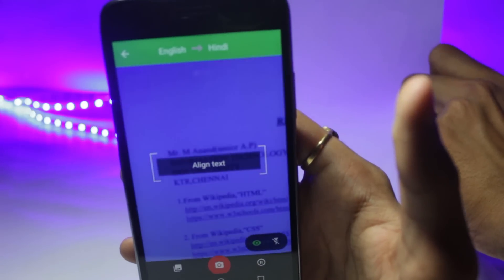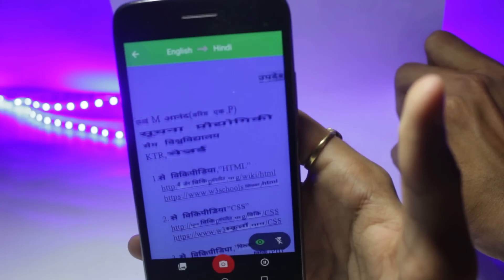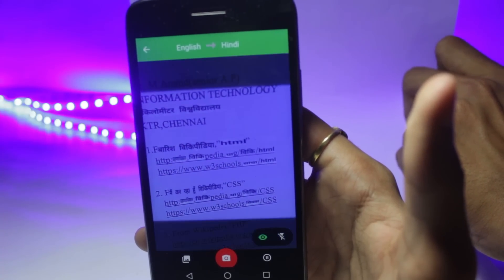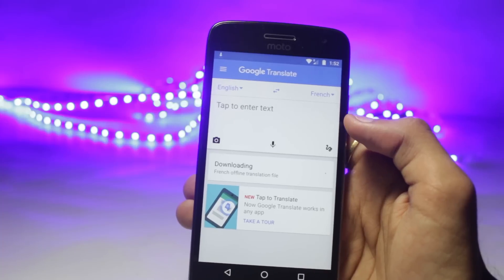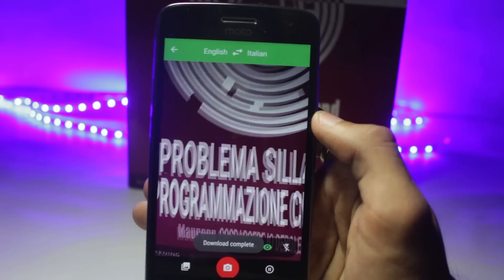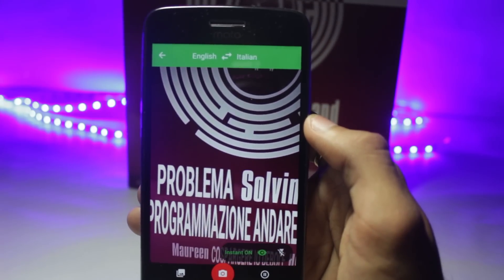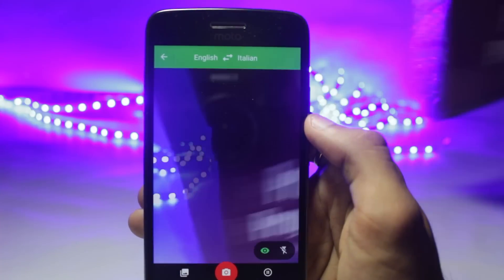Many of you guys might already know this application — it is the Google Translate application. The recent updates have made it quite efficient and now the photo translation works really well. All you have to do is open the application, point it towards the text, and try to keep your hand as stable as you can. It will translate all the text that is on your screen to the language that you have selected.